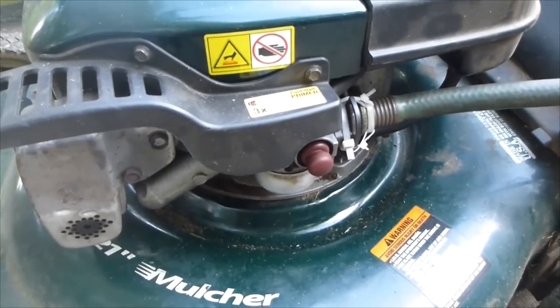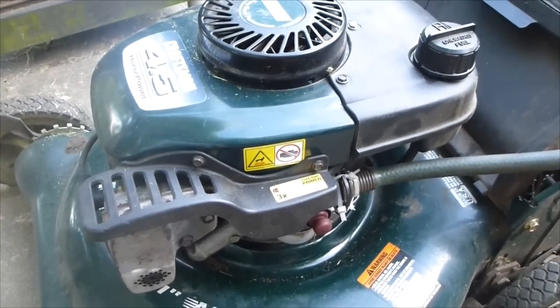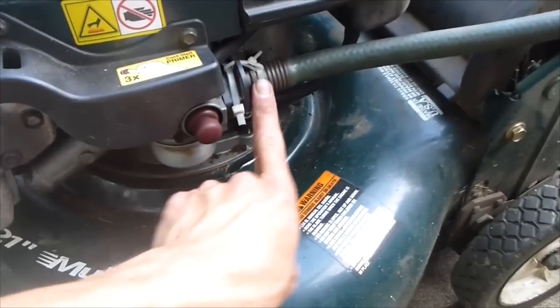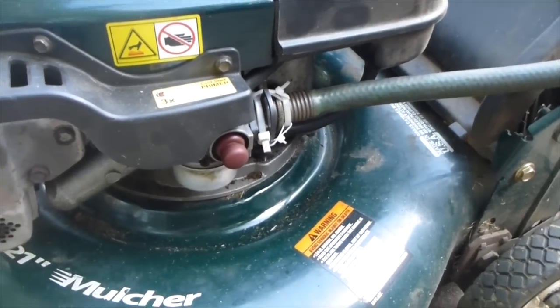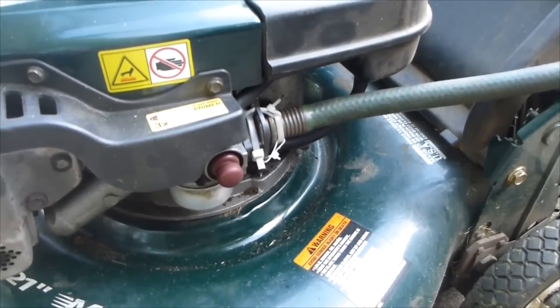It will help your engine last longer, and also you won't have to change filters. I've been changing this filter like once a month and they're five, six dollars — and you have to go all the way to the store to get it. I've been using this for a year and it works great.